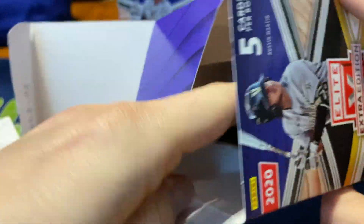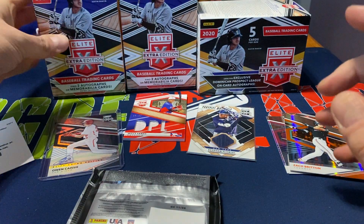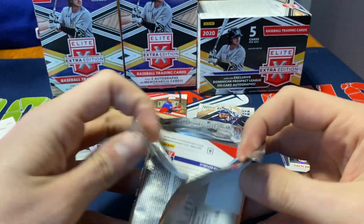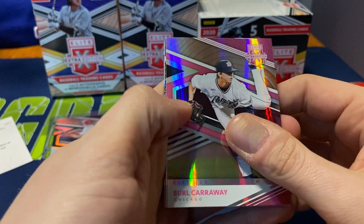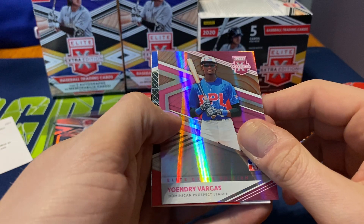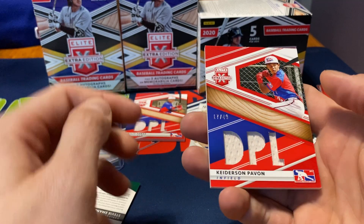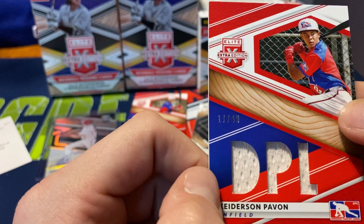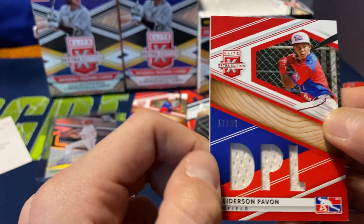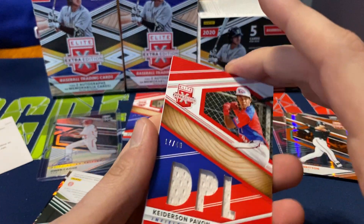Here we go, last blaster. So far two patches, two autographs, which I'm pretty pleased with. We have Burl Carraway, a Chicago pitching prospect. Then Anny Vargas, Dominican League prospect. And then another nice jumbo patch — Keterson Pavan, also numbered 17 out of 49. Another nice thick patch.